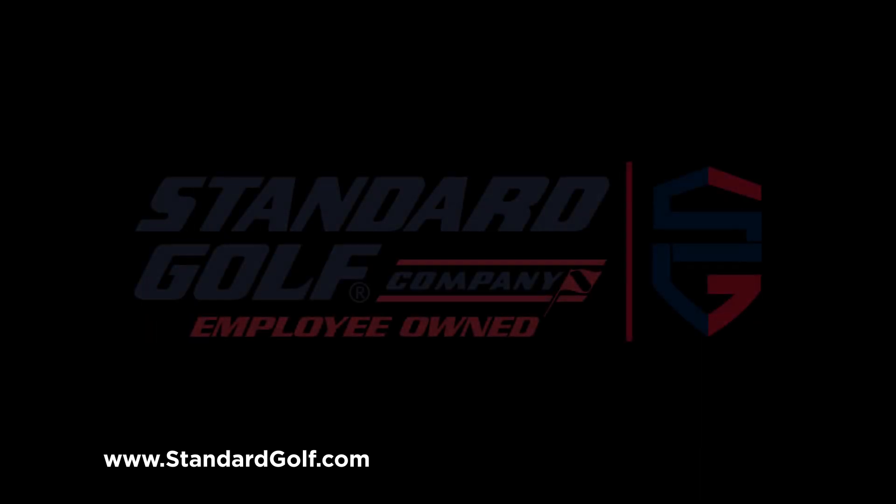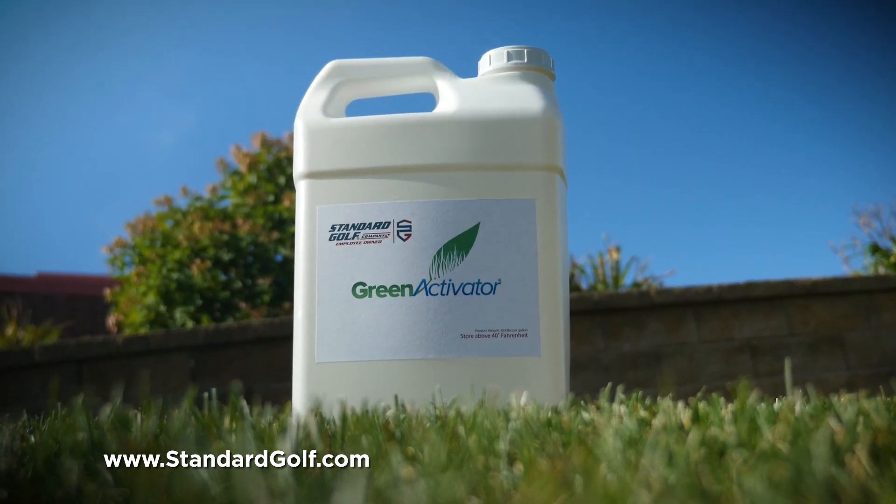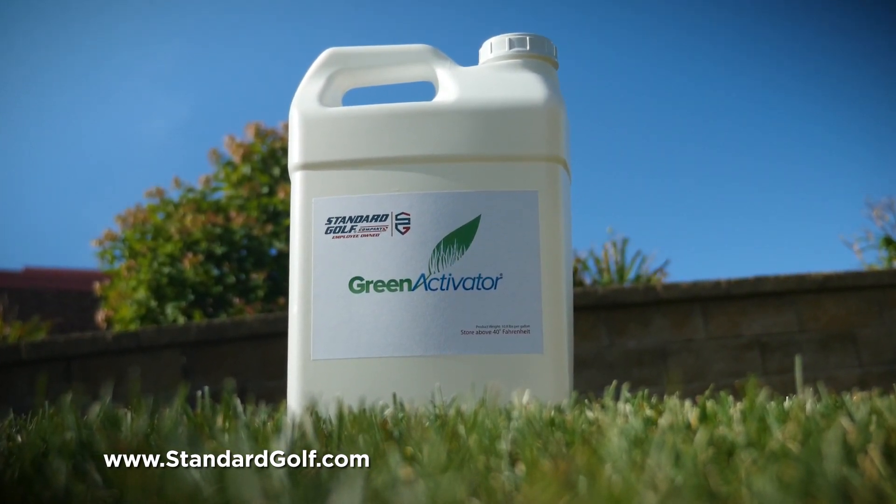The standard is changing, and the golf world is talking about Green Activator. It's the 15-minute formula for greener, healthier turf.